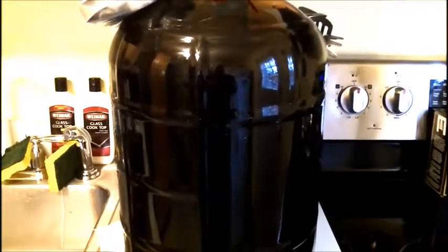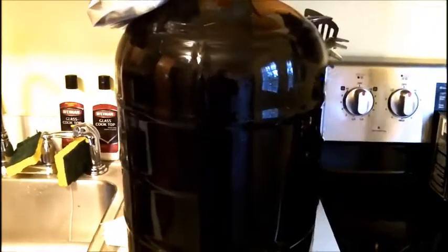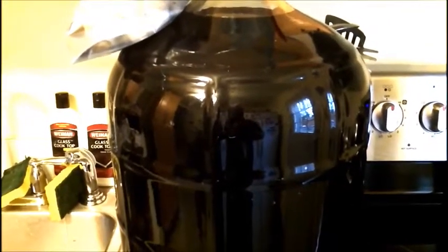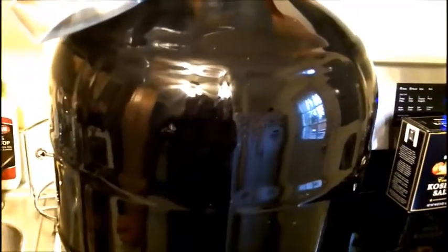Hey everybody, welcome back. This is the Vino Italiano Barolo kit we started a while back. I've been getting lots of questions on this kit — how's it coming, you guys haven't seen an update in a while. This is the kit and you can see how much sediment there is on the bottom. I have a pretty intensely busy job — I put in probably 50 to 60 hours a week, so we hit a crunch time and I haven't really been able to get to my winemaking for a while.